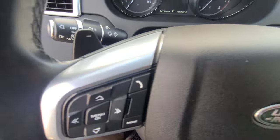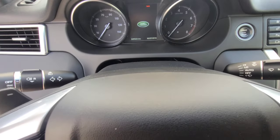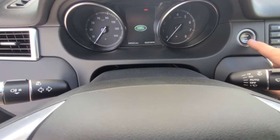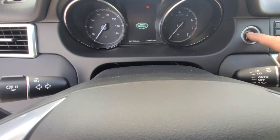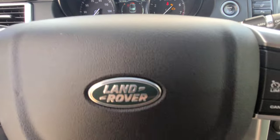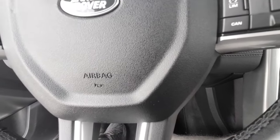Now we're gonna start the car, but you've got to keep your foot off the brake, which is not gonna start the engine — it just powers everything up. Now what we're gonna do is push the gas and the brake pedal at the same time.